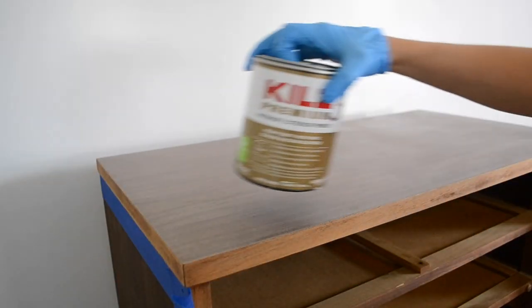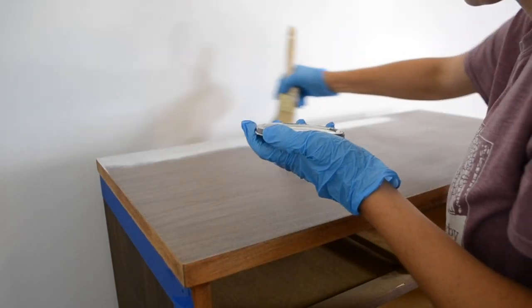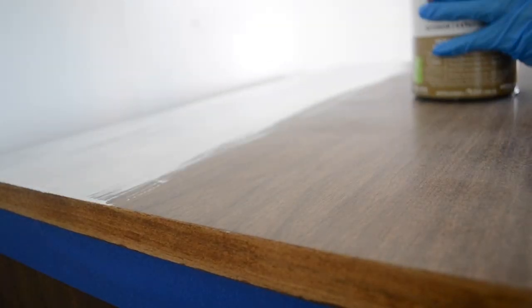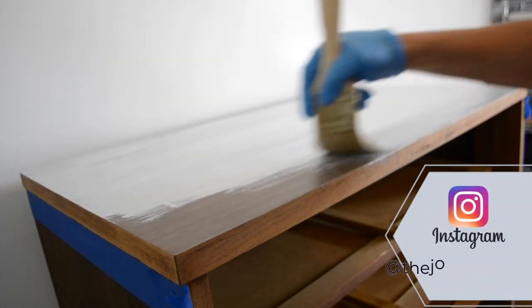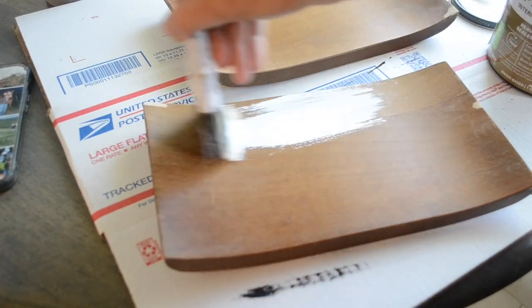Now it's time to get ready to paint, and first I'm going to prime the dresser top with Kilz premium primer. I also primed the drawer pulls.